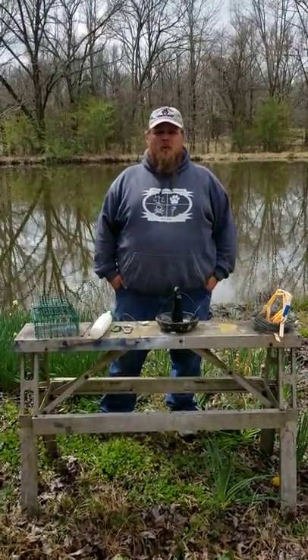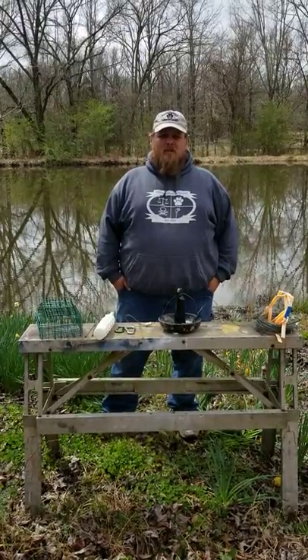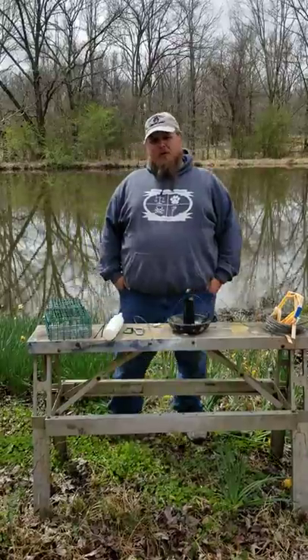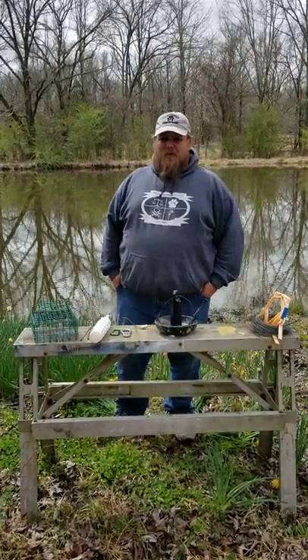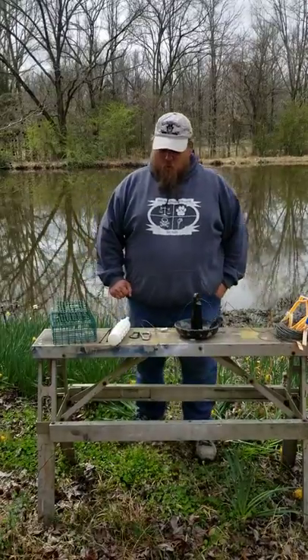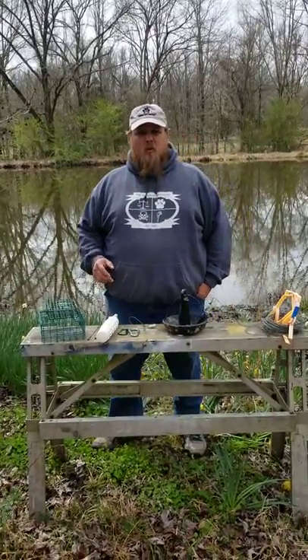Hello everybody and welcome to Quick Shots. This is a presentation of HRD Specialized Canine Training. I'm Paul Martin, your host, the founder and lead trainer for HRD Specialized Canine Training.